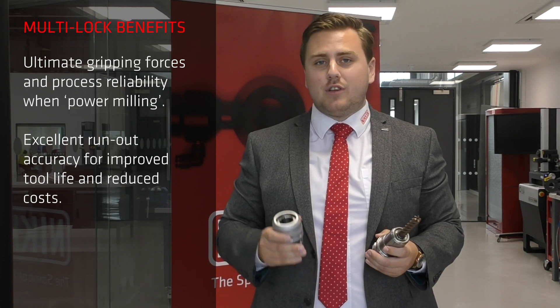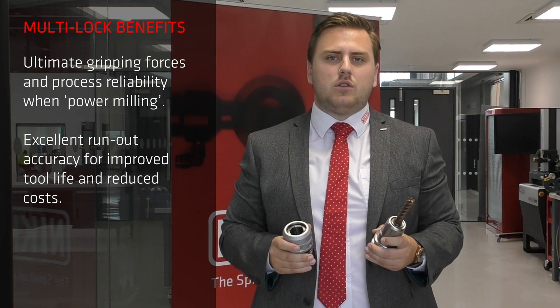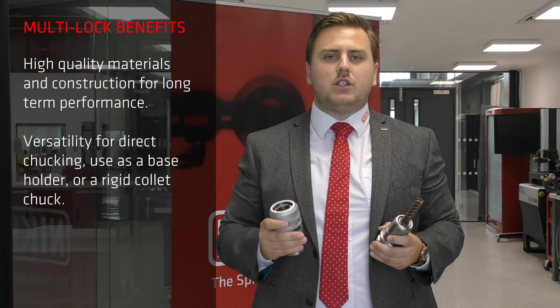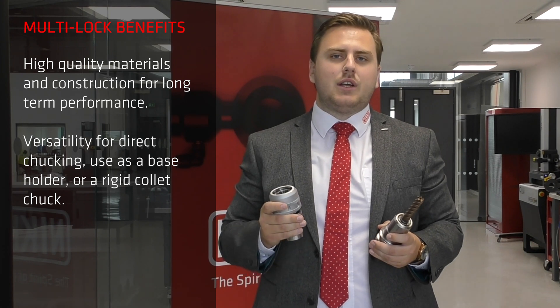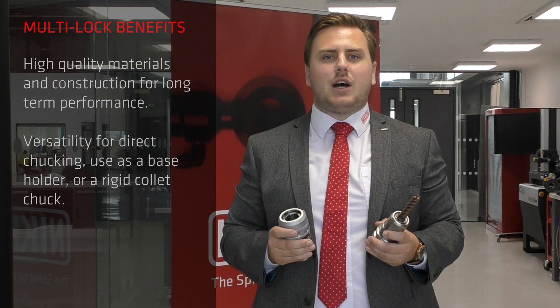To summarise, the Multilock Milling Chuck, which is available as standard or high speed, is our ultimate tool holding solution. A mechanical construction which we've discussed offers three to four times the gripping force of our nearest competitor. This will guarantee you high performance and one mutual wife.